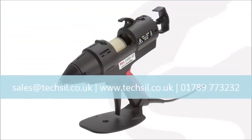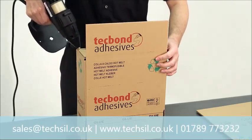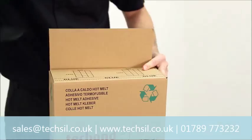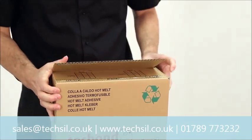The Tec 3400 is a brand new eco-friendly 43mm glue gun for the Tec range. Designed for industrial use, this new electronic, digitally controlled model enhances and adds to the functionality of the Tec 3200 with a number of additional features including